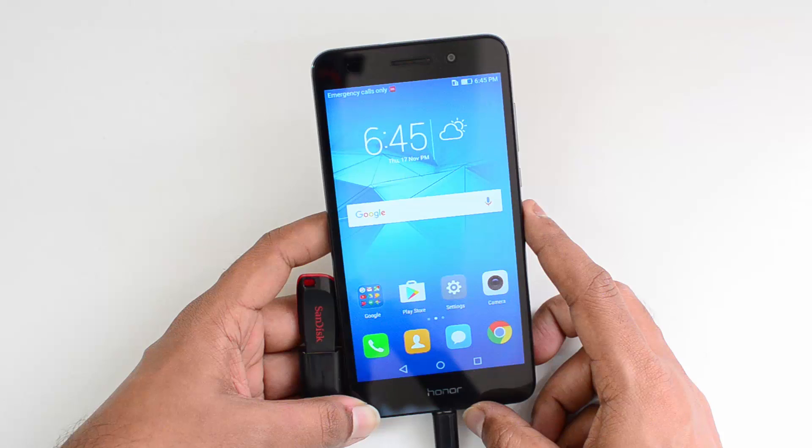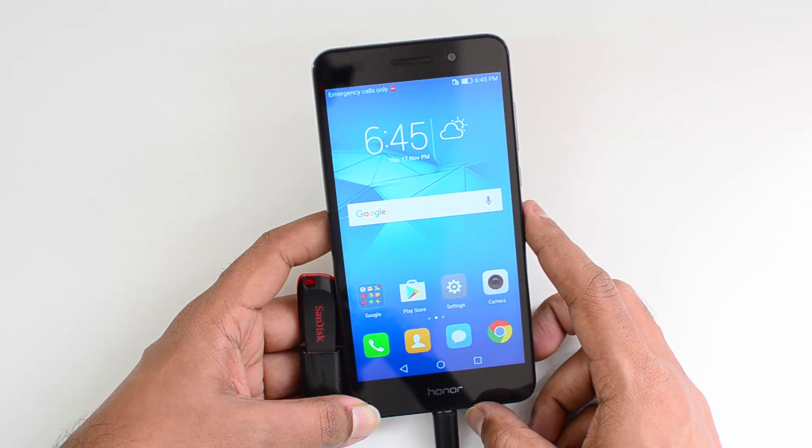Probably with a software update it might come to this device, but we are not really sure on that. That's all with the OTG functionality test on the Honor Oli 3.